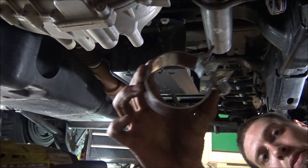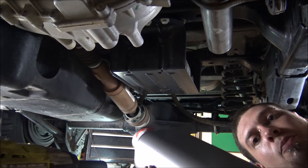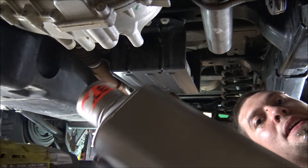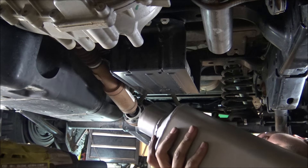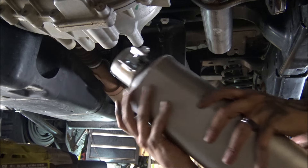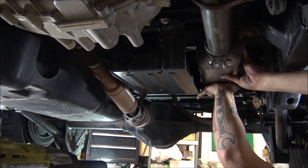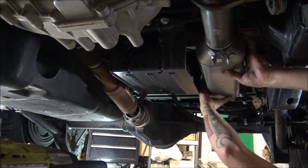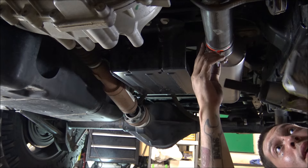Now take another clamp and your muffler. There's a sticker that says inlet, and if yours doesn't have that sticker, there's also an arrow showing which way the flow goes. Slide the clamp on, slip the muffler on, and snug it up — but again, not completely tightened yet.